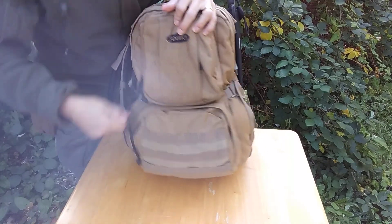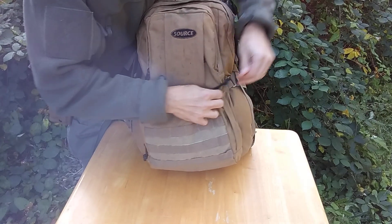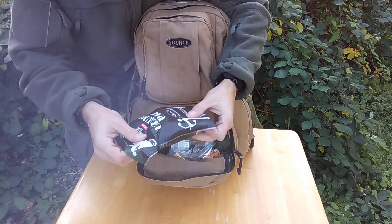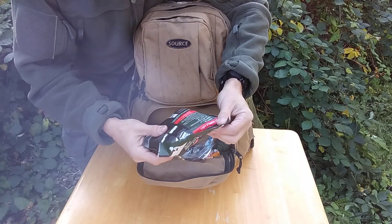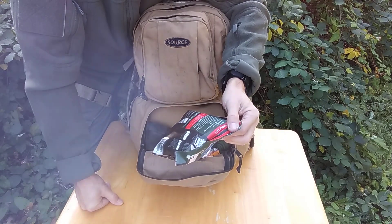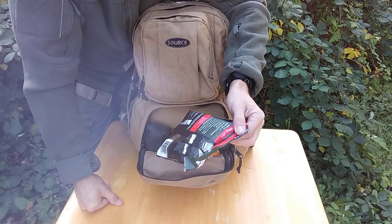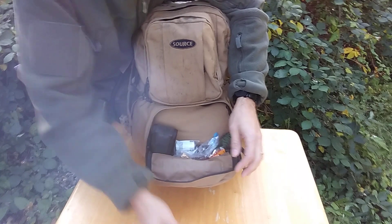Going into this pocket down here — you see a trauma pack with quick clot in it. It's a pretty decent thing to have. It has 25 milligrams of quick clot, a five by nine trauma pad, gloves, duct tape, triangular bandage, some sterile gauze, conforming gauze, antiseptic wipes, and a bag with a little first aid insert. So that's pretty decent.